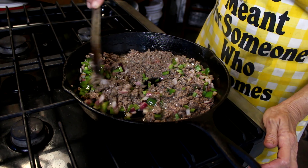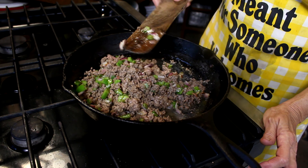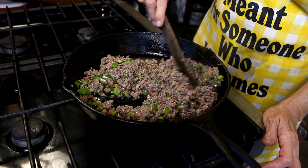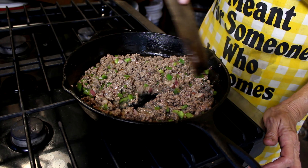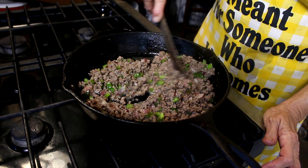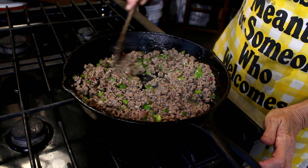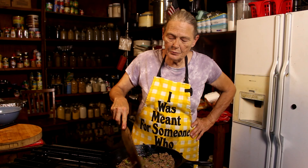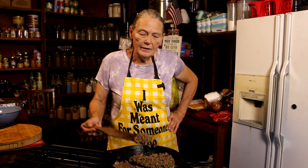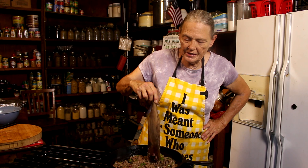Now I'm gonna mix my veggies up in there, and I am not gonna take that little bit of grease out. If you want to, by all means take it out, but I'm not gonna. At this point all my meat's done, and my veggies are at about 90% soft, so now I'm gonna add the last three ingredients.